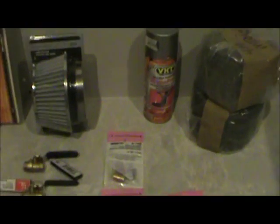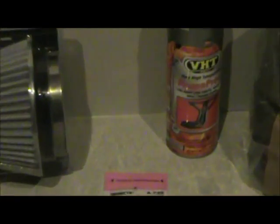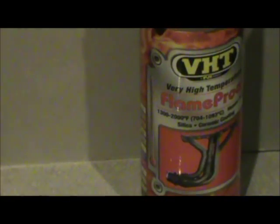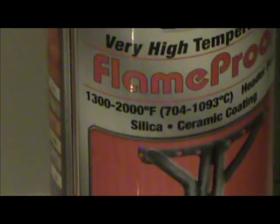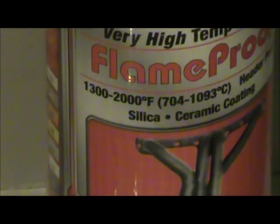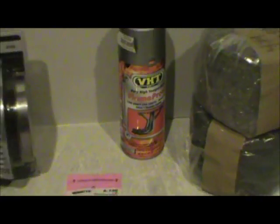This is a high-heat paint — I'm going to paint the whole container with it. This paint can withstand temperatures of up to 2,000 degrees, rated 1,300 to 2,000 degrees.